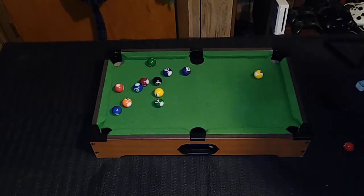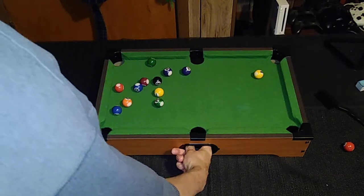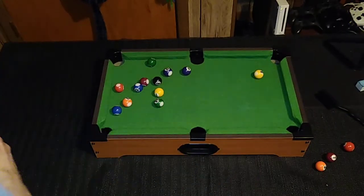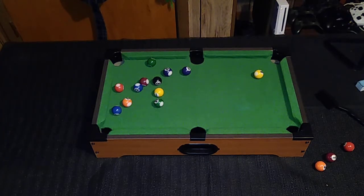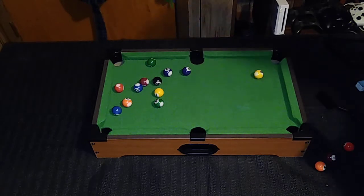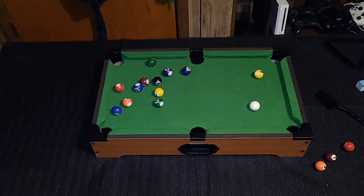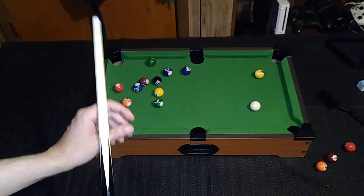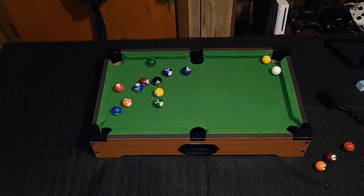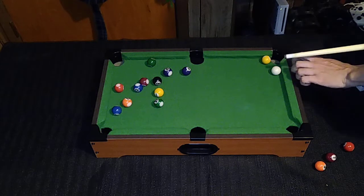You can definitely play eight ball or nine ball with this unit. I don't know if this company or any other company makes snooker balls at this scale — it'd be cool, I'd love to learn how to play snooker. There is an English comedian named Richard Herring who has, for the past year or so, been playing snooker in his attic by himself and recording and uploading it on YouTube. It's hilarious to watch, but I don't understand the rules of snooker at all. The cue ball and balls do tend to hug the cushions on a small unit like this.